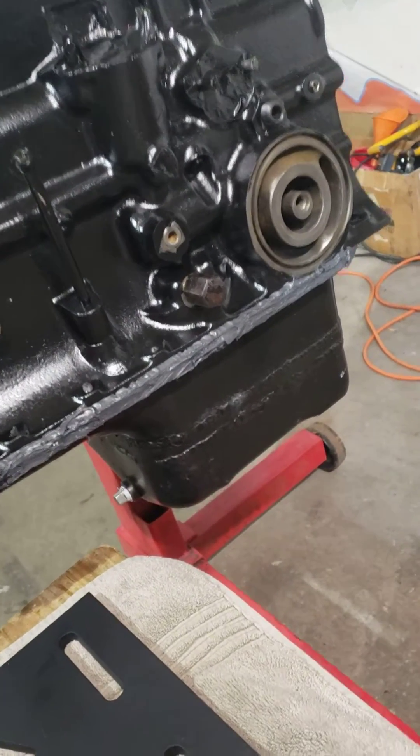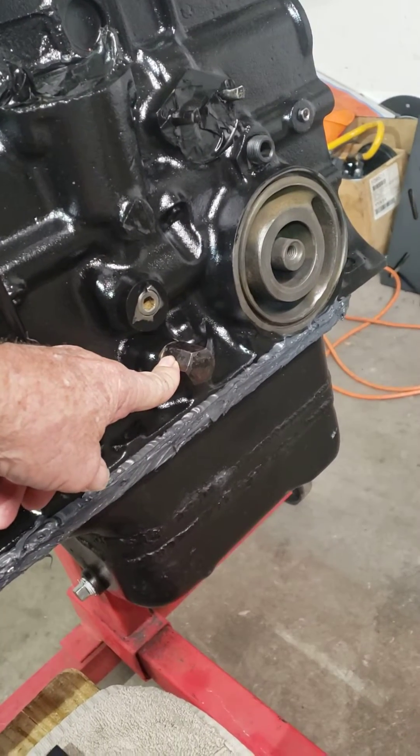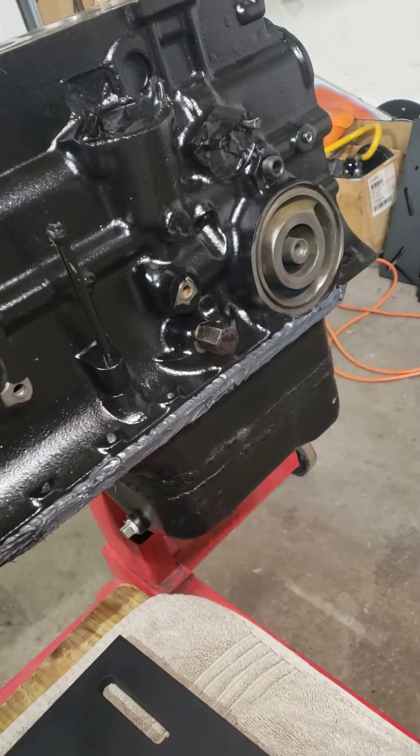We already covered this — I'm doing it again. My oil pressure relief spring is installed with a little spacer to give it a little bit of extra PSI on the oil. We don't want too much.